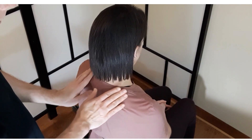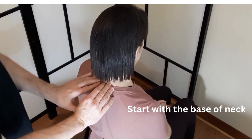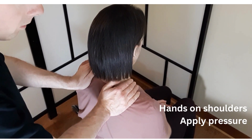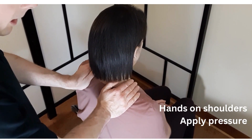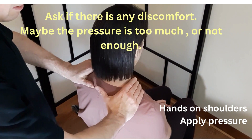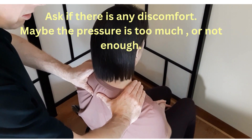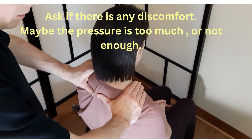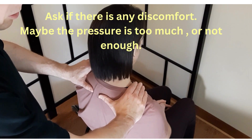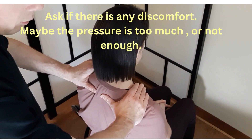Then we can start with the base of the neck, right here. Placing our hands and applying a bit of pressure. Make sure your client tells you if the pressure is too much or if there is any discomfort — then press less. Or if the person asks you to press again in the same area, feel free to do it.